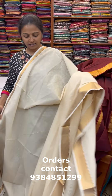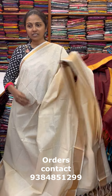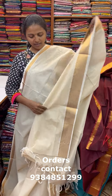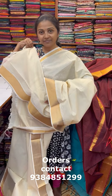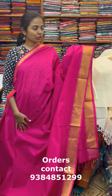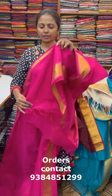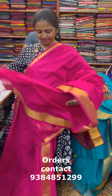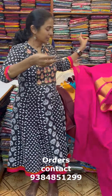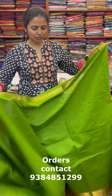The next color in the same pattern is a nice shade of off-white. This is the pallu of the sari and the blouse for this sari. The next color in the same pattern is a nice shade of rani pink — beautiful rani pink with lovely zari border. This is the pallu of the sari and the blouse for this sari.